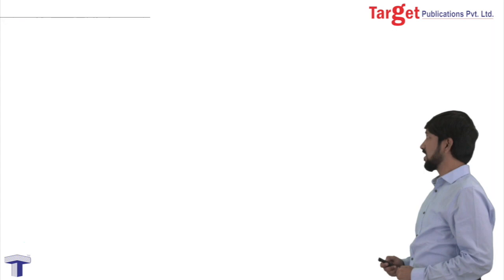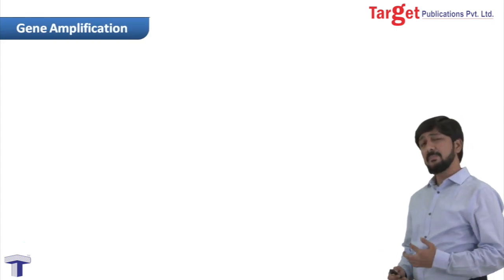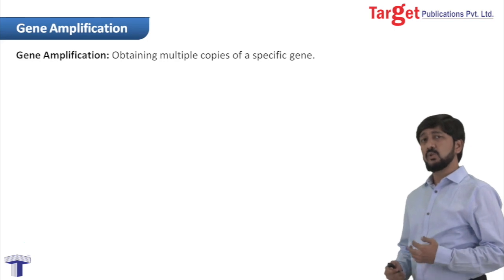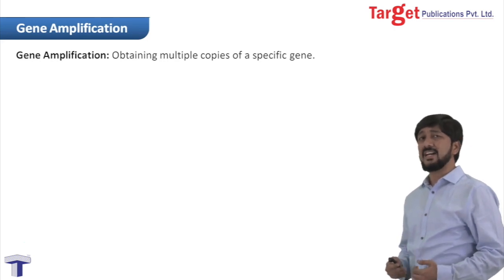Now we are going to learn about gene amplification. Gene amplification means obtaining multiple copies of a specific gene. There are two methods by which we can amplify our gene of interest.